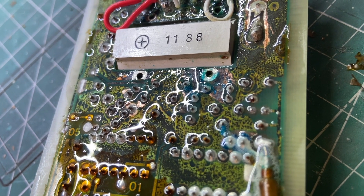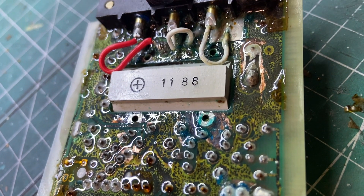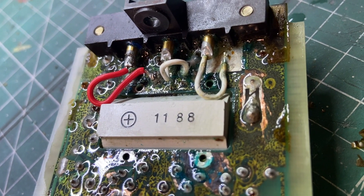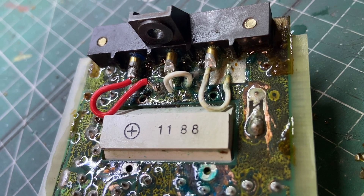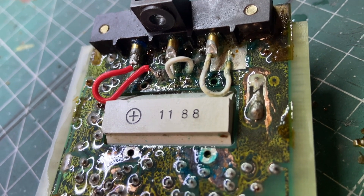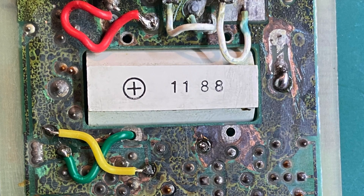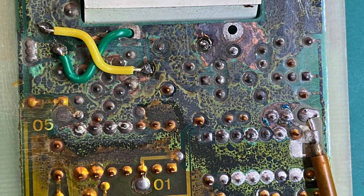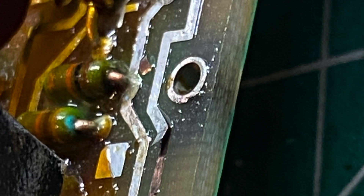Now I'm using some chemistry to clean the PCB and there's a lot of corrosion going on. During the process I had to repair some traces that were cut, and then I had to revise everything because it won't start again.